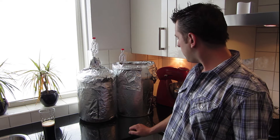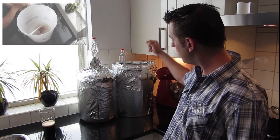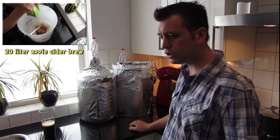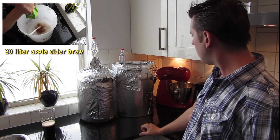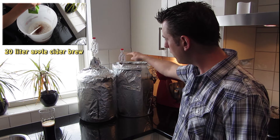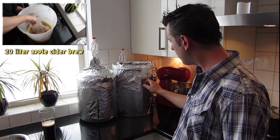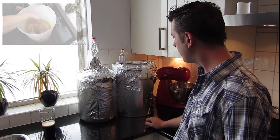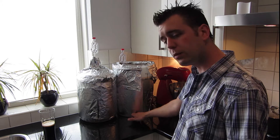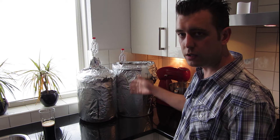In this fermenter, yesterday I made a hot apple cider. This fermenter contains the apple juice with the cider yeast, and it's fermenting great. But I have a little bit of an issue with the airlock. I know it's fermenting really great — there's a lot of foam on the top, and I can see the CO2 bubbles rising from the bottom to the surface. I will show you that later in a closer look.